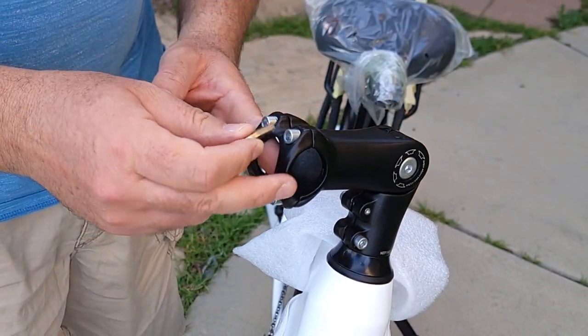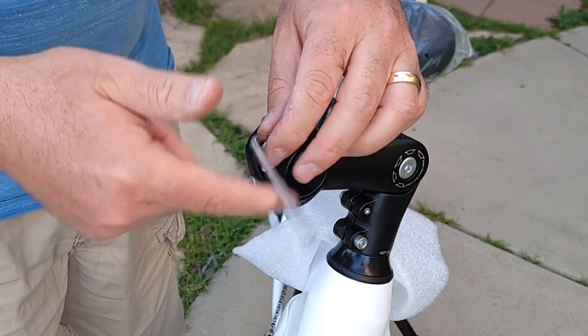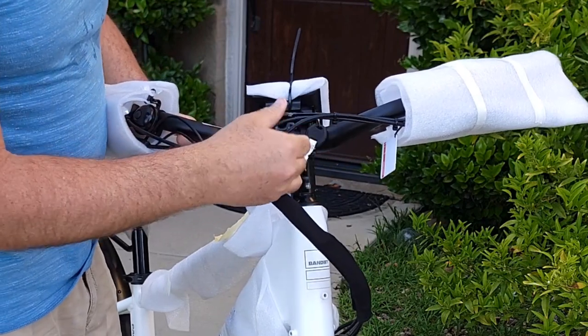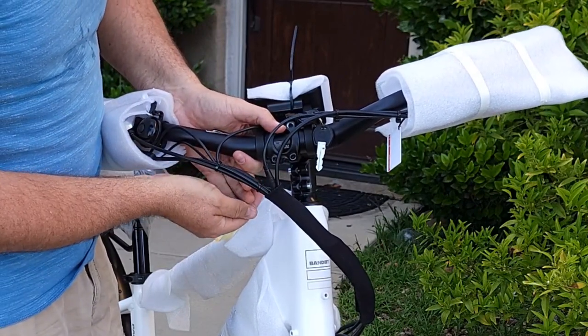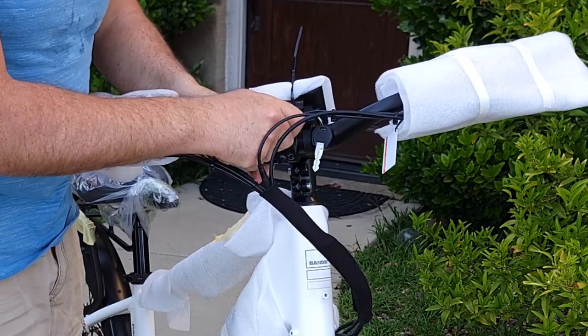Now I'm going to remove the bracket for the handlebar to attach. There are four bolts — remove them, then reattach the bracket with those four bolts. You can attach them by hand first.